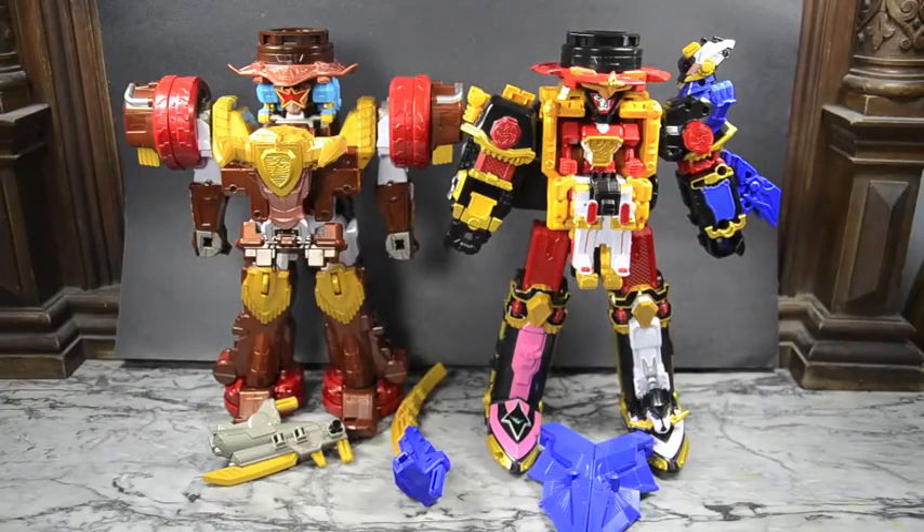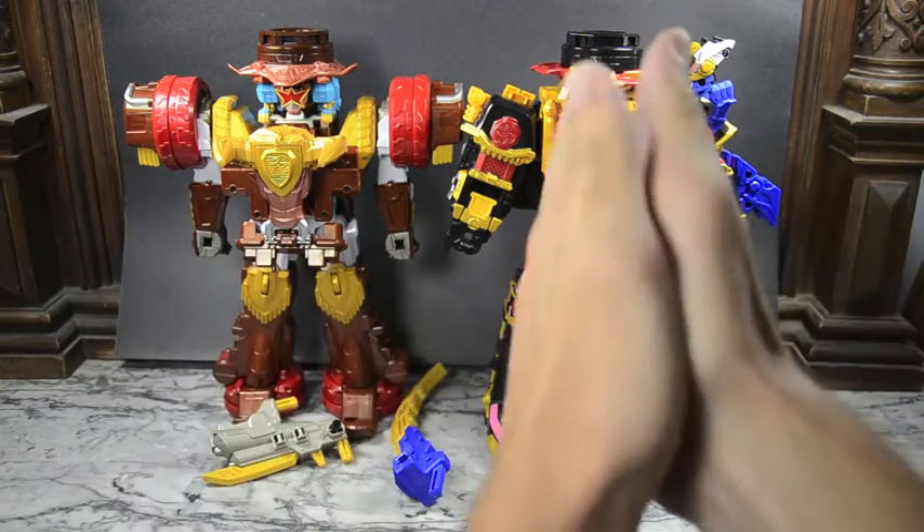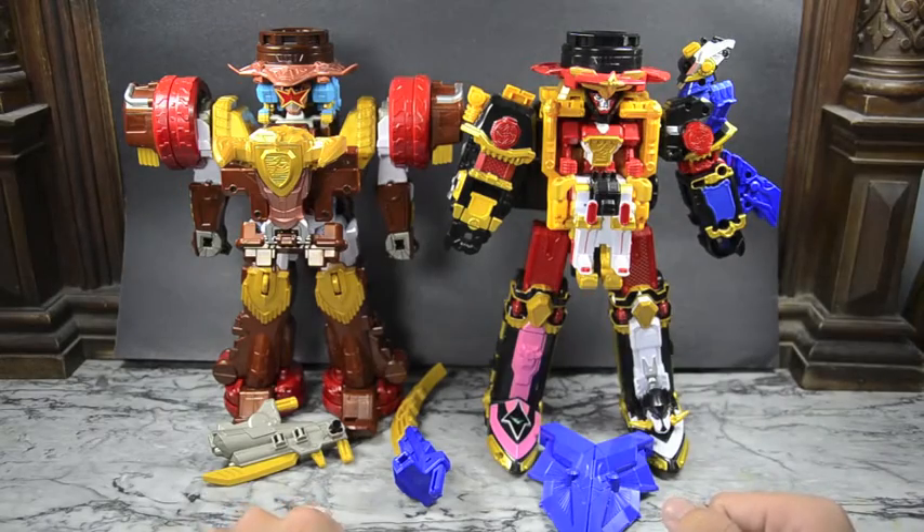Hello YouTube, welcome to the Dojo. I'm your Samurai Man and today we have the Shuriken Sentai Ninja. We're going to create the Shuriken Jin King — or King Shuriken Jin — which is the combination of Bison King and Shuriken Jin. We're going to put them together, so this is going to take a couple of steps.